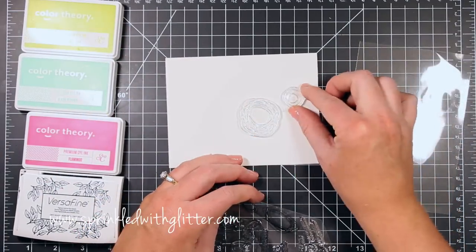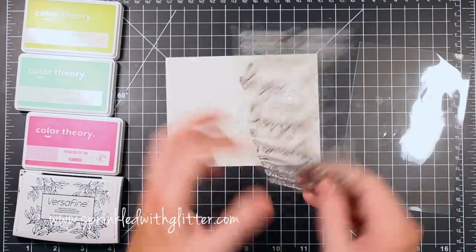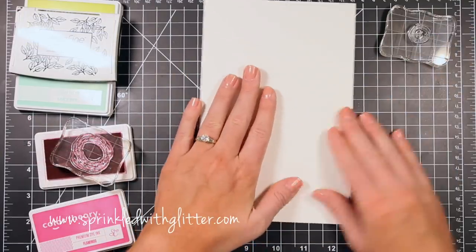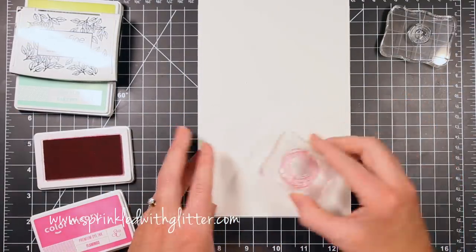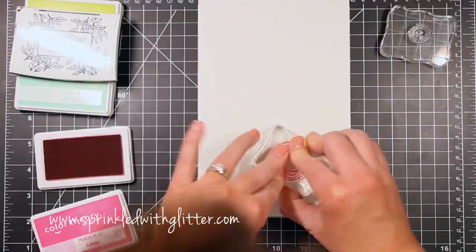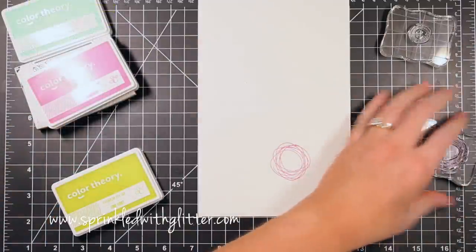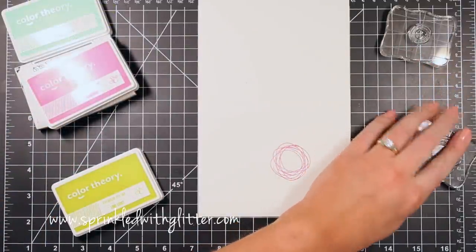I will start out with these kind of messy scribbly circles — I don't know exactly what you would call them — and you'll see I've chosen my ink colors there. I'm going to use some colors that are inspired by the pattern papers in the kit, and I'm starting out with the Flamingo ink by Studio Calico, stamping the larger of those swirly scribbly circles. I am cleaning my stamp with the absorber here.